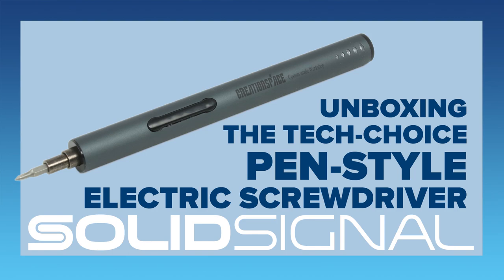It's kind of like a cross between a dental drill and a jet engine. The TechChoice pen-style electric screwdriver may not have the catchiest name or the most sensible packaging, but it really is awesome, and it's available now at SolidSignal.com.